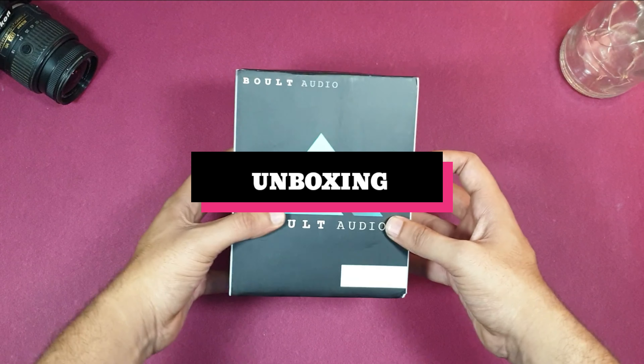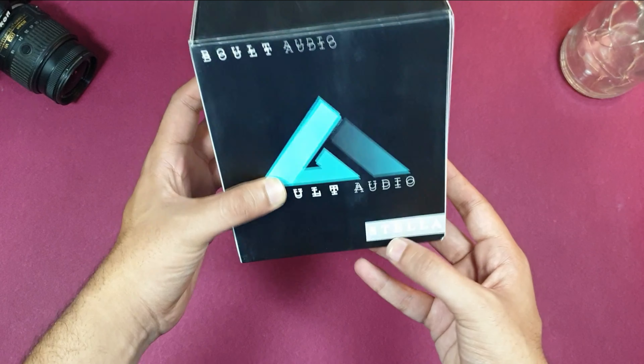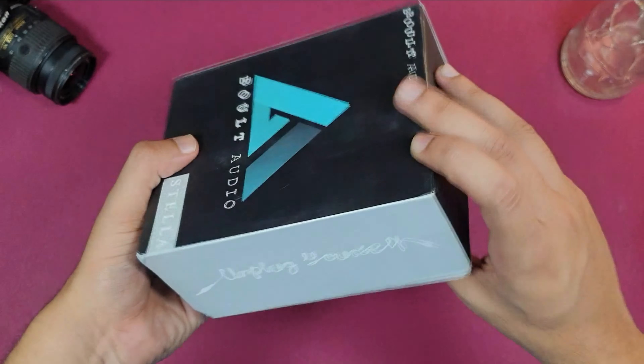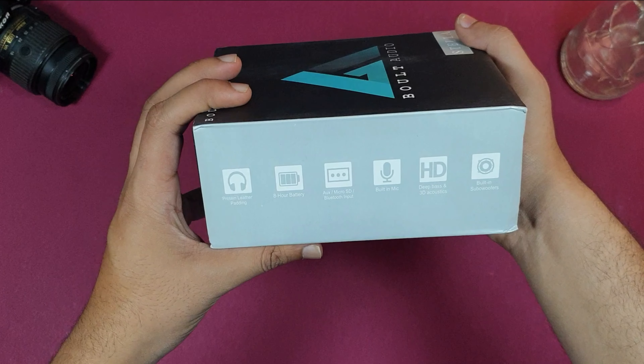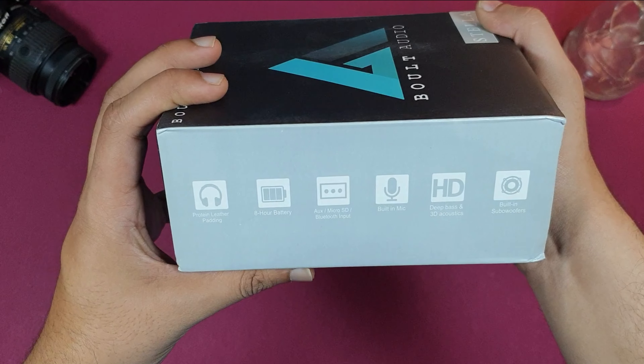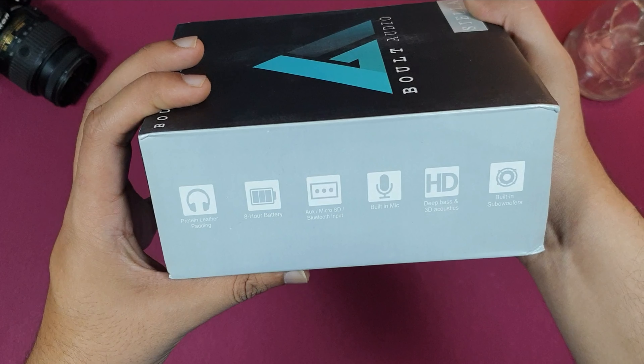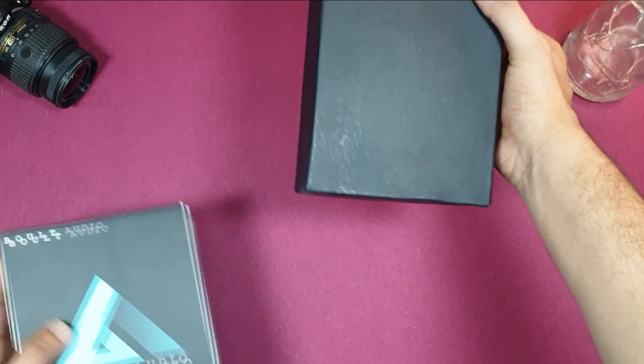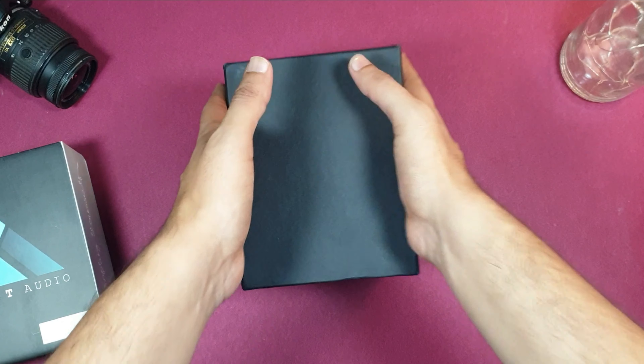In the overview of the box, on the front you can see 'Bolt Audio Stela.' On the side you can see 'Unplug Yourself.' There are some highlights — a built-in mic, 8 hours playback, HD sound and subwoofer.